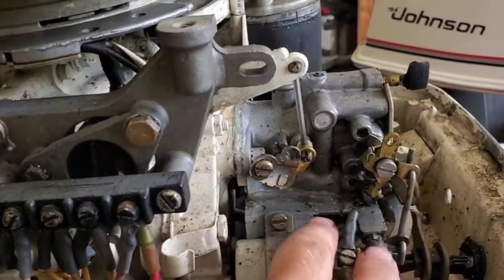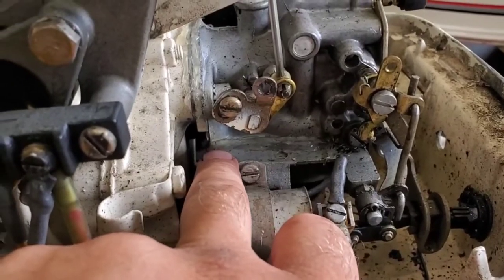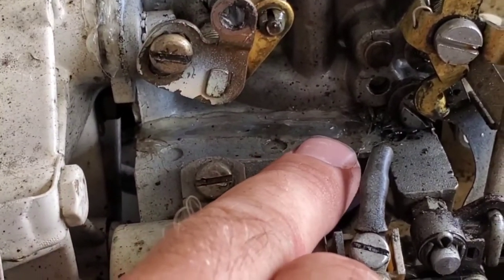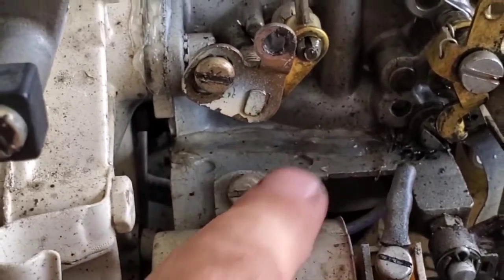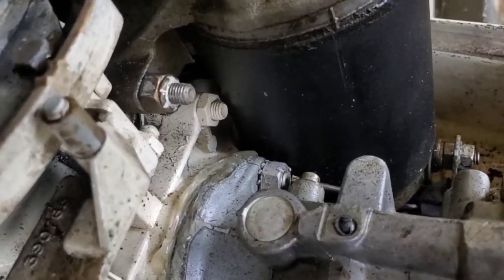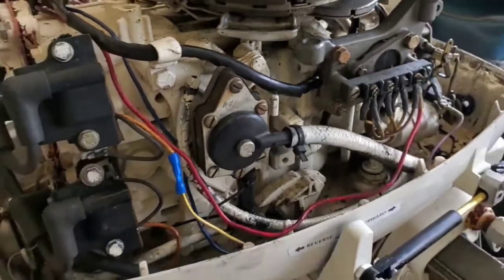We're going to pull the carburetor off anyway and go ahead and rebuild it, because someone has siliconed all that piece right here — I'm guessing it was leaking fuel. I've got a rebuild kit for it, so we're going to go ahead and rebuild it and make sure everything works as it should. I've got to take the starter off to get to that nut there, then get the carburetor off and make this thing rebuilt.